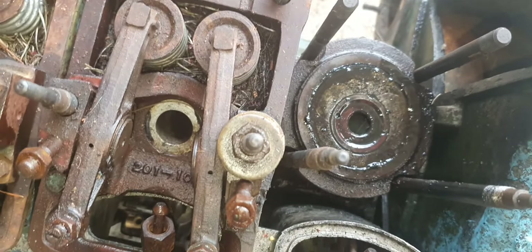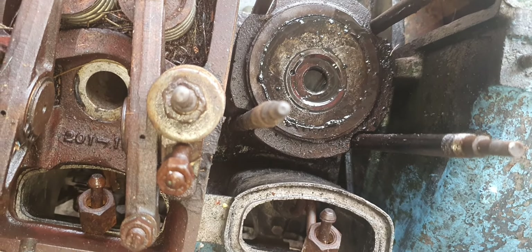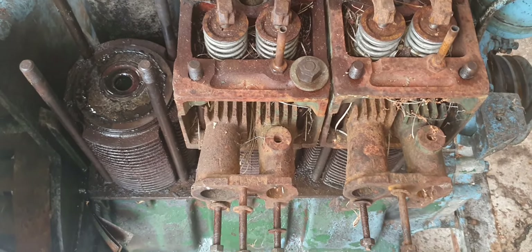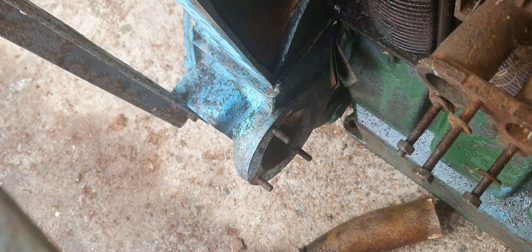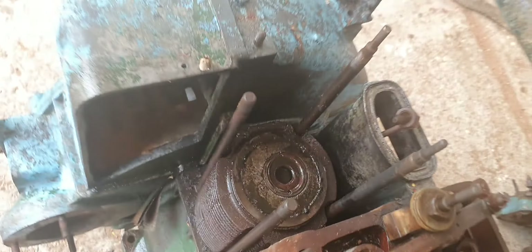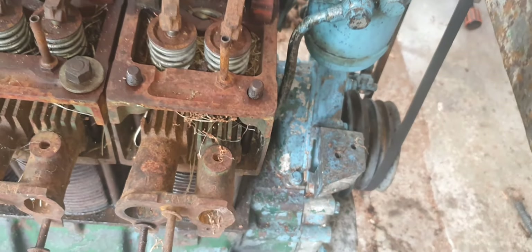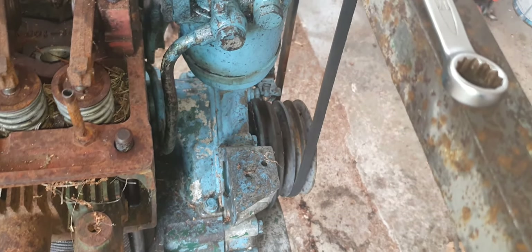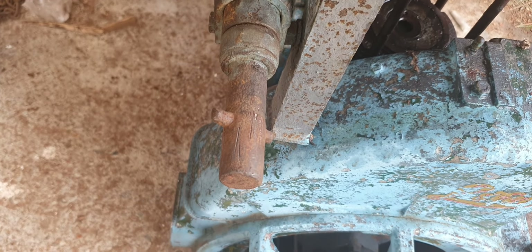I'll take all those cylinder heads back off again and clean them up. Looks like it's been under a hedge or something, but it should clean up okay. It's got a massive flywheel on it — absolutely massive. By the looks of it you can start it with either a hand crank handle or the starter motor. I haven't got the starter motor, so I might have to make up a handle and start it with the starter handle. Apparently there is one here but I can't find it.